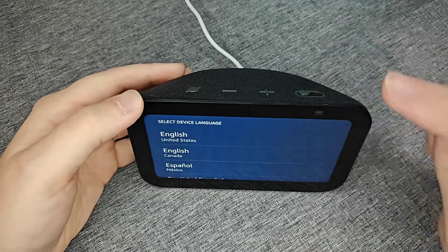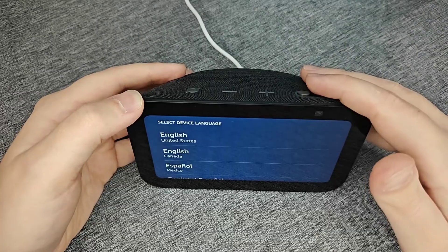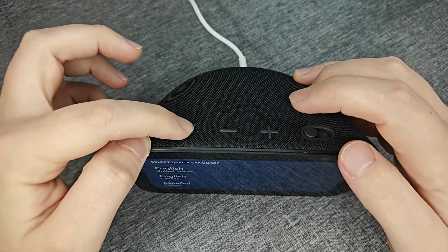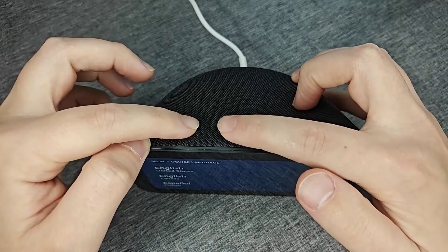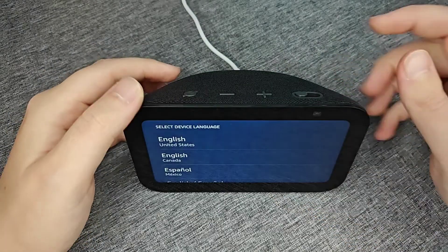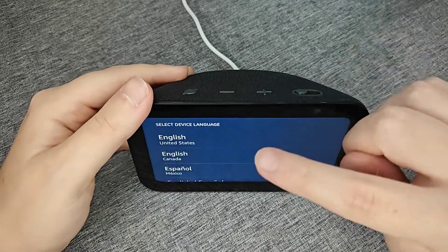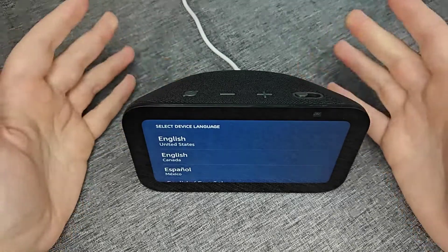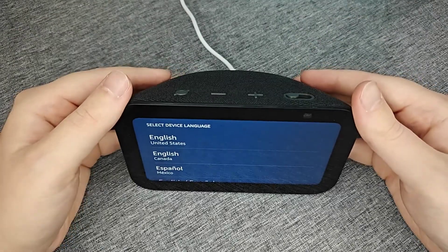Just a quick recap: to factory reset your Amazon Echo Show 5, all you have to do is simultaneously hold down the mic cancellation button along with the volume down button, holding both for around 15 seconds until it goes into the boot-up phase. After it reboots, wait and it'll get you back to the initial startup screen, which is selecting the device language.